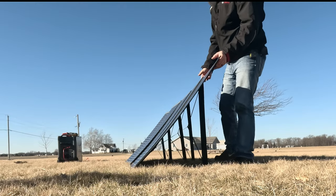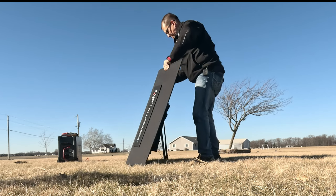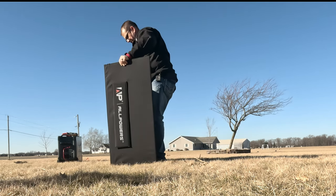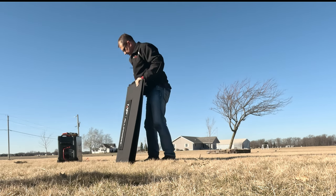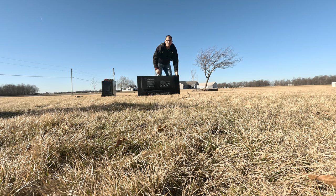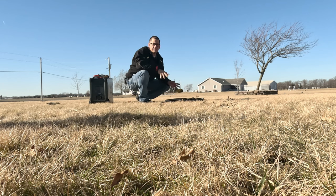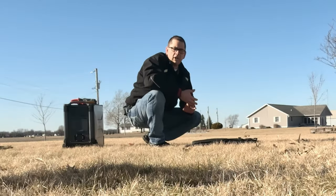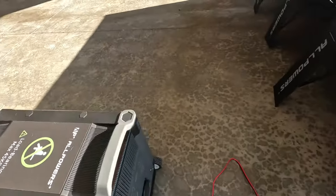For folding the solar panel back up: fold it in on itself back and forth like this, then bring the last one around — there's your handle so you're able to pick it up and move on. I honestly believe this is going to be the best thing to have if you're really wanting to live off the grid or be prepped, because you may not be able to get gasoline. You've got to have multiple different backups — redundancy.